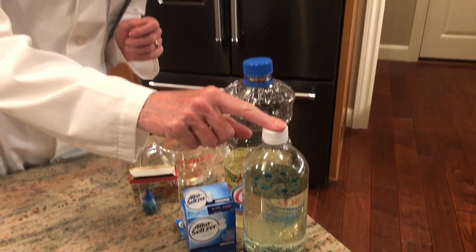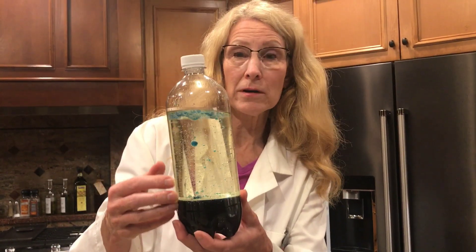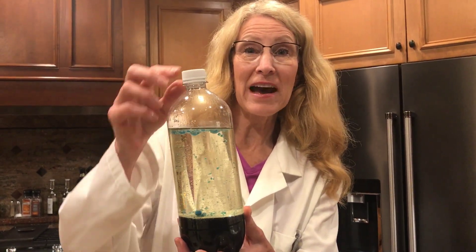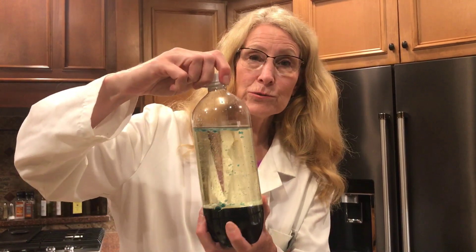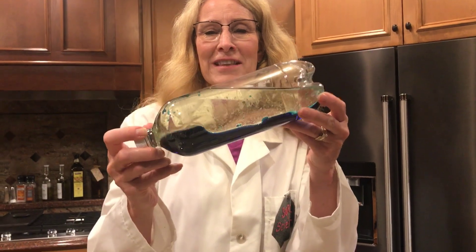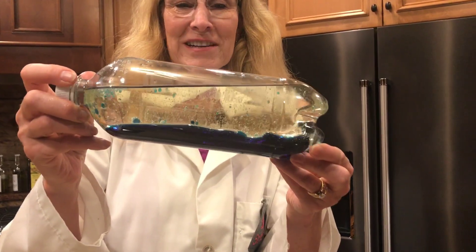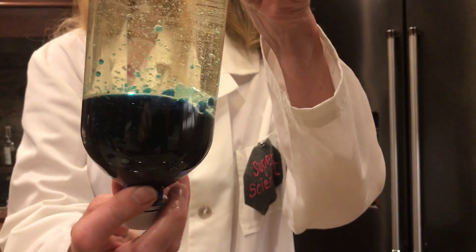If you make your mixture in a plastic old water bottle, what's cool about that is when you're done with your lava lamp, you can screw the lid on really tight, and then you have this cool ocean thing that you can play with. So hours of entertainment.